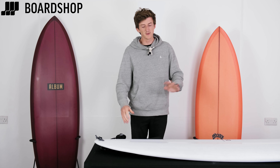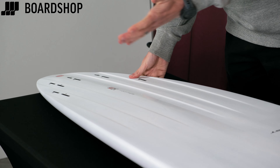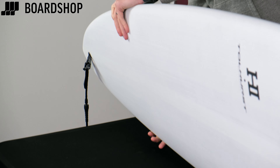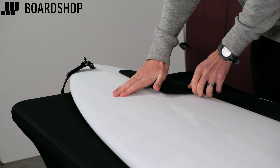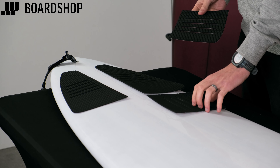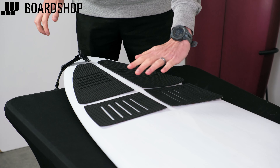People say move the pad as far back as possible, but that's not necessarily correct on every board. You want your foot over the fins. If you're surfing this as a quad, you want your foot in the middle. On a board like this you'll move your feet about, so I'll eye it up and follow it around onto the rail as a rough guide. With a four-piece big pad, I'll move it back so whether my foot is right back or a bit further forward, I'm covered either way.